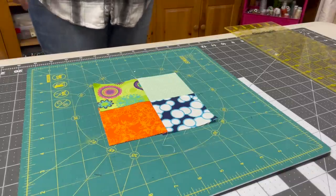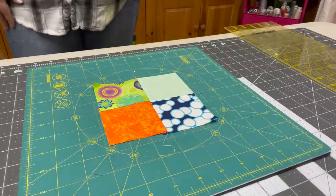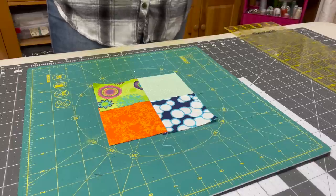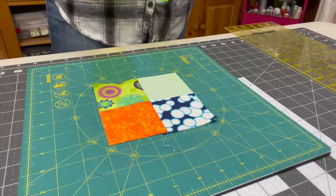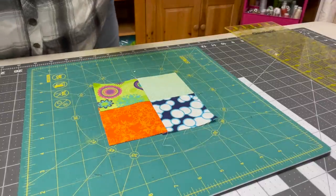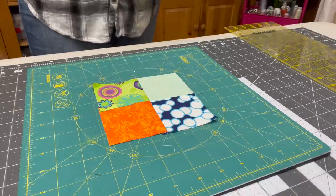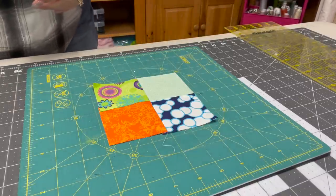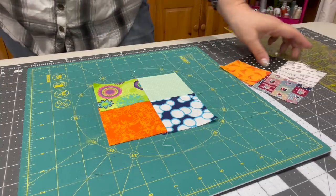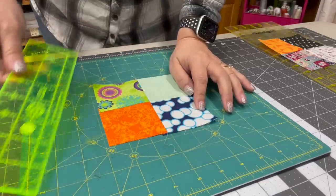If you have a square ruler you can use it for that; if you have just a straight ruler like what I'm going to use, you can use this. Use any ruler that you have as long as you can measure out two and a half inches. It helps if you have a rotating mat because then you don't have to move the piece, but if you have to move the piece it's okay — I will show you how to do it both ways.